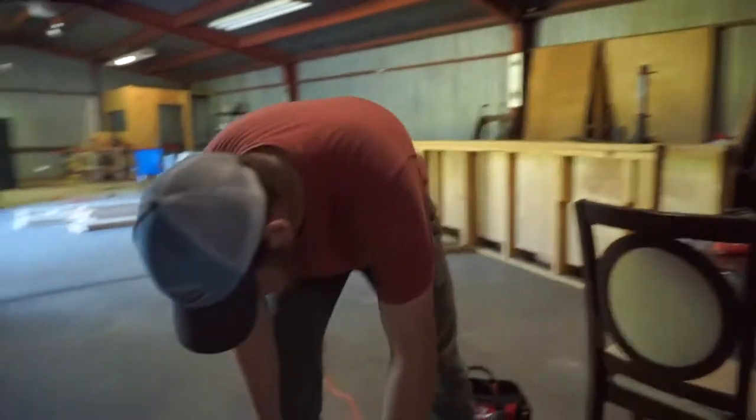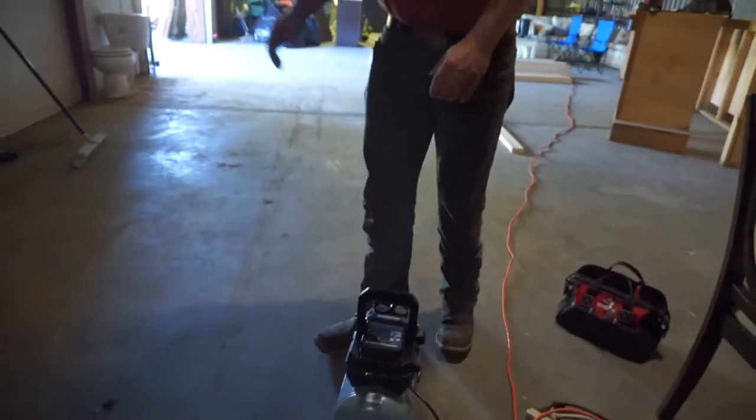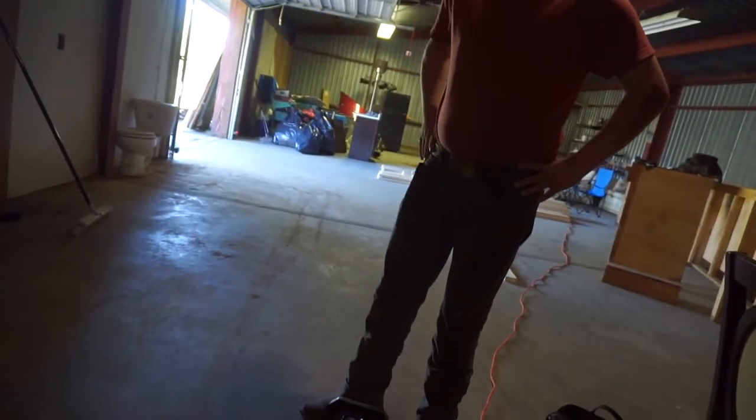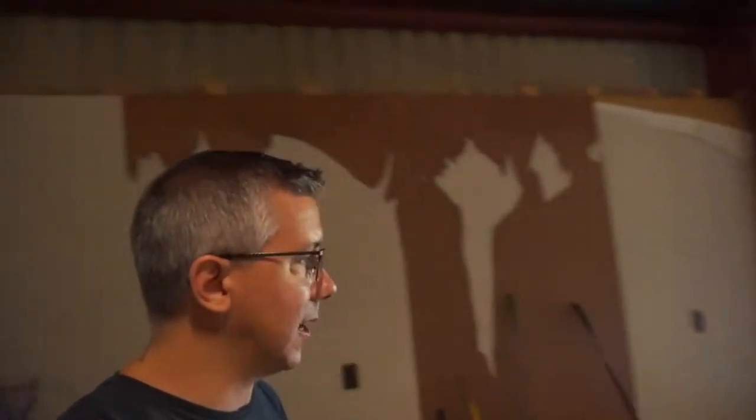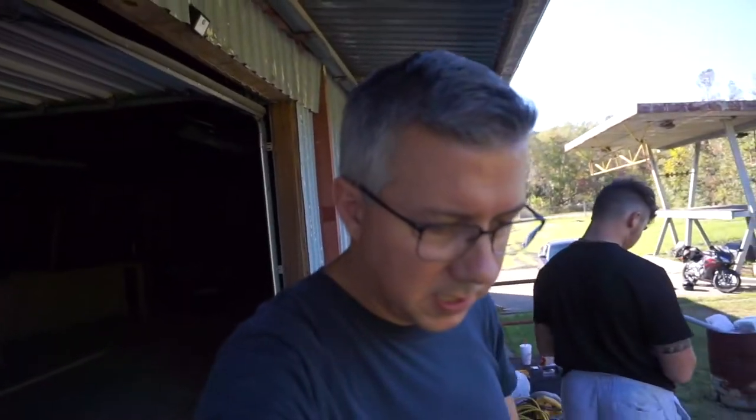I guess we'll plug in the air tank and see what happens. Maybe we won't blow a breaker. Jacob's the expert, we'll let him. How loud is it going to be? Louder than expected. It's pretty loud, but I expected that — it's cheap, like $69. This is supposed to be an oil-free compressor, but the nail gun you're supposed to oil. I tend to forget to do that, so we'll see.